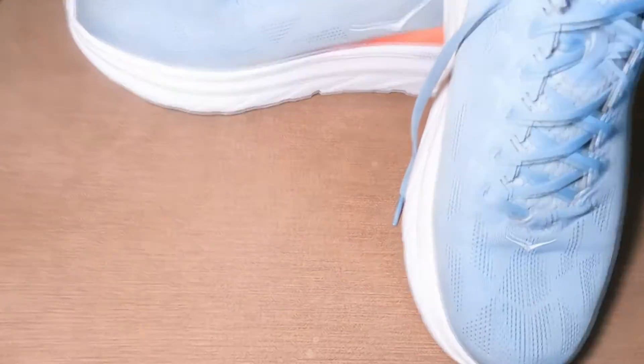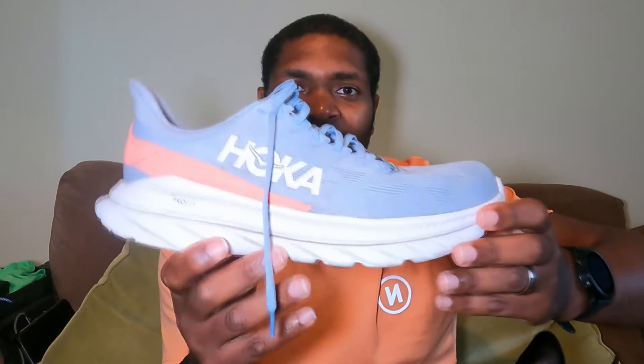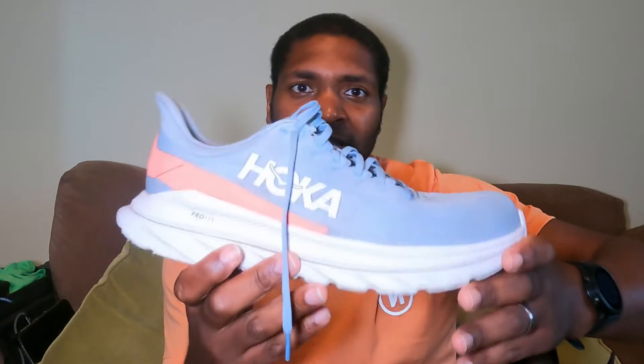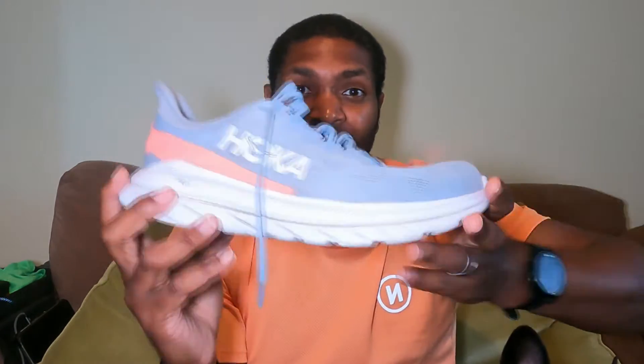The Mach 4 is a neutral lightweight daily trainer — absolutely light as a feather. It is about eight ounces or 227 grams in a standard size eight. This is a size 11 but it feels completely weightless. The heel drop is about five millimeters, which is fairly standard, and I normally run in about an eight to six mil drop, so it felt nice and comfortable for me.